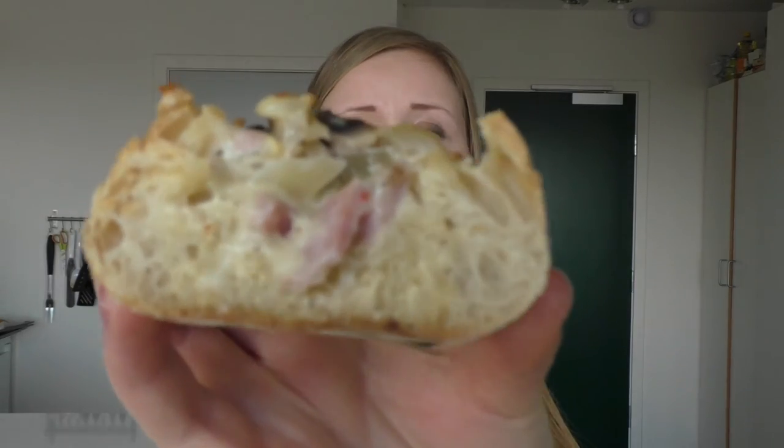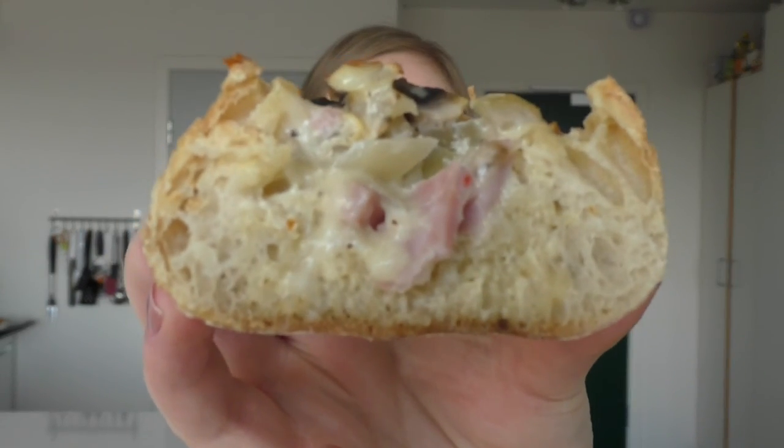So guys, I really hope you enjoyed this recipe for my little bread boats. They are just delicious. They got around 20 minutes in my oven, and then I just let them cool down for about 10 minutes. All the ingredients are down below in my description. I'll just show you up close here how the filling looks — they are just so delicious.